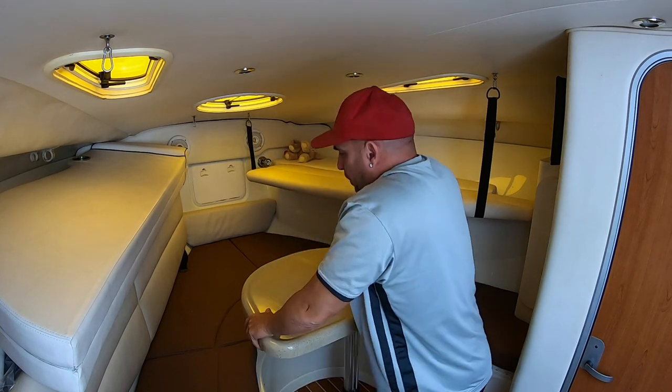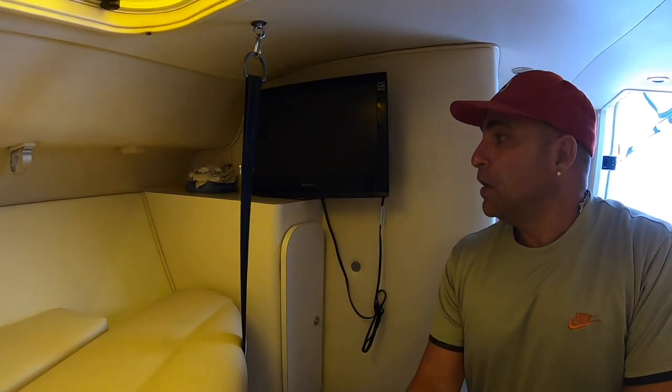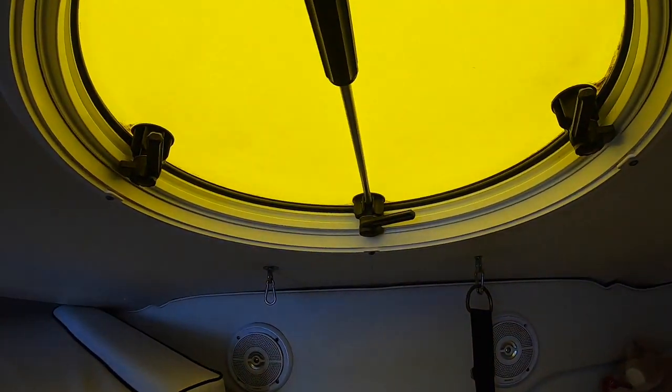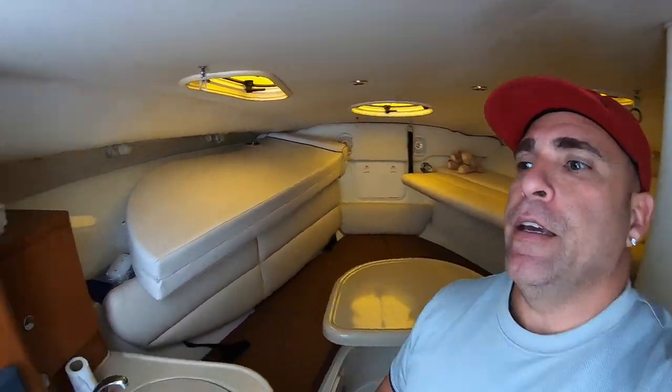Me and Orgita fit here great. The bed goes down easily — you just loosen it and it drops. We have cushions, a little closet — that's Gabby's closet where she puts her stuff — and a little TV that works really well, though I think we've used it maybe three times. There are three vents — one big one and two small ones — and they're pretty cool. They open forward so when you're anchored the wind pushes into them and creates a really good breeze in here.